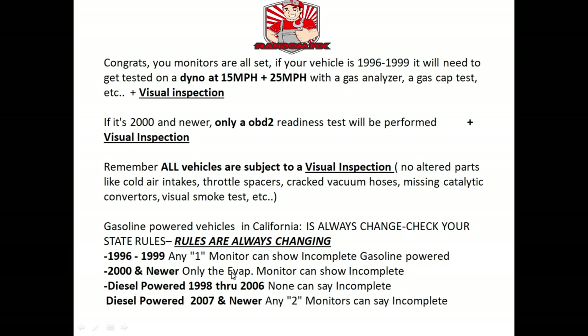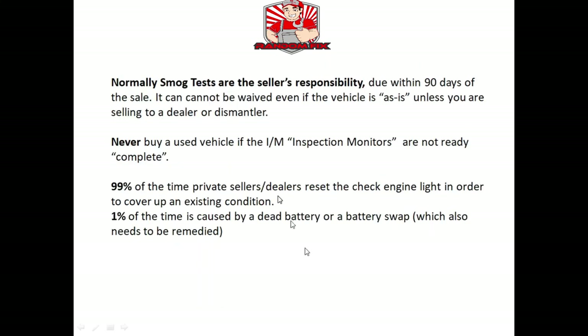If that happens, go to another station. For a 2000 and newer vehicle, only the evap can be unset. For diesel-powered vehicles from 1998 through 2006, basically all monitors have to show complete. On newer diesel vehicles — 2007 and newer — you can have any two monitors showing incomplete. When selling a car, it's the seller's responsibility to supply the buyer with a smog certificate, and there's normally no way to waive this requirement unless you're selling to a dealer or dismantler. Even writing 'as is' on the title doesn't help — you'll likely lose in court. And as a buyer, never purchase a vehicle unless all inspection monitors are ready.